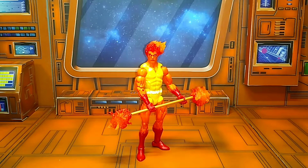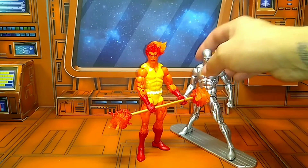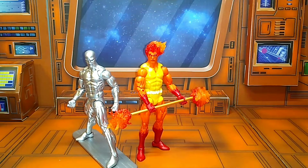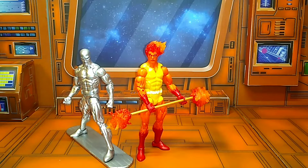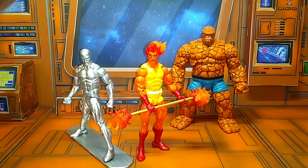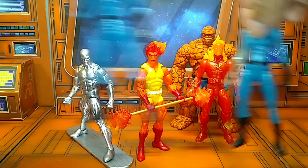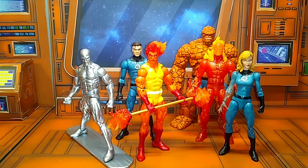Let's do size comparisons. I got my Silver Surfer — Walgreens exclusive — and I'll put him right there. And then I'll throw in the Fantastic Four, why not? There you go. These are all the Walgreens exclusive ones I have, so you get an idea.